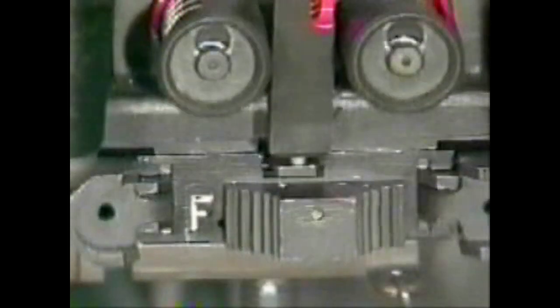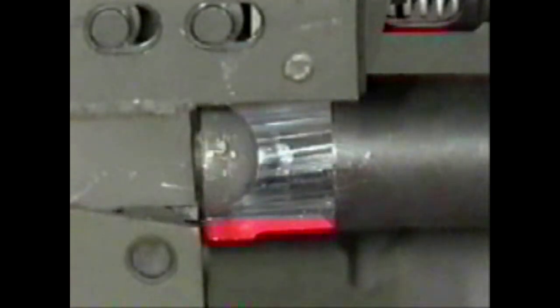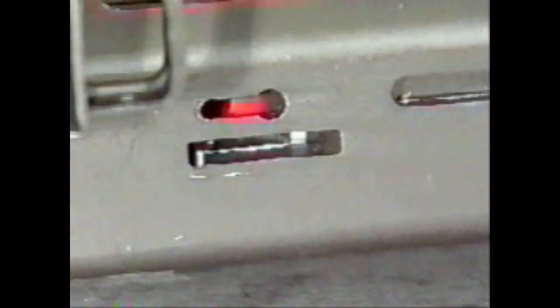When firing, pressing the trigger causes the receiver sear to release the bolt. The recoil springs force the bolt forward. As the bolt travels forward, the cocking lever is released. The bolt sear strikes the receiver plate and the bolt sear is held rearward — this action releases the firing pin, which strikes the primer and the round is fired.